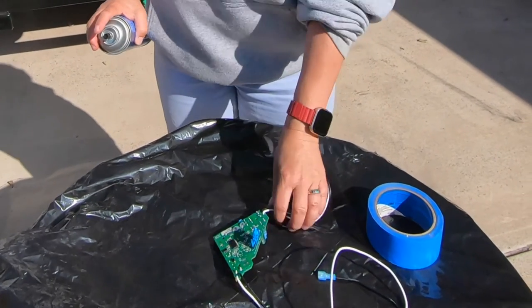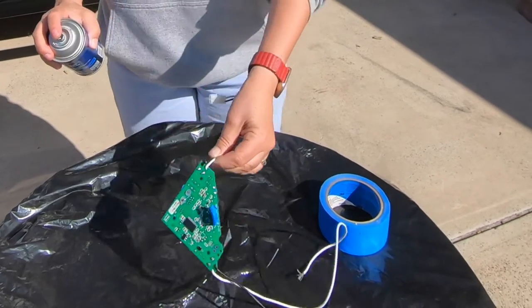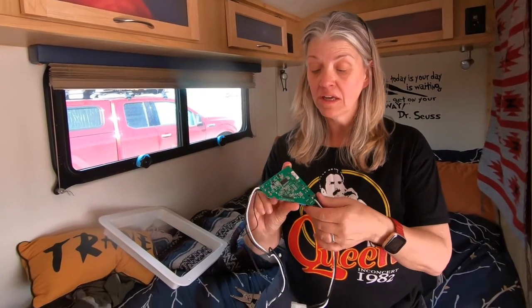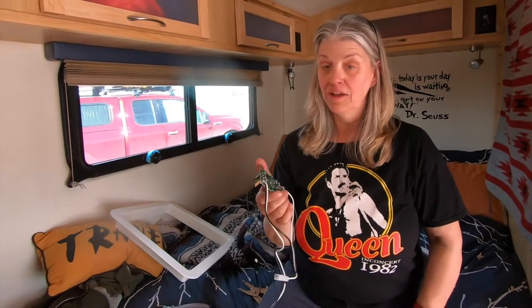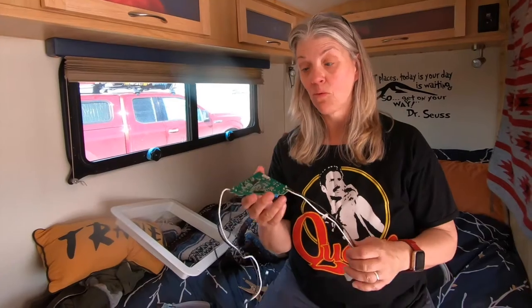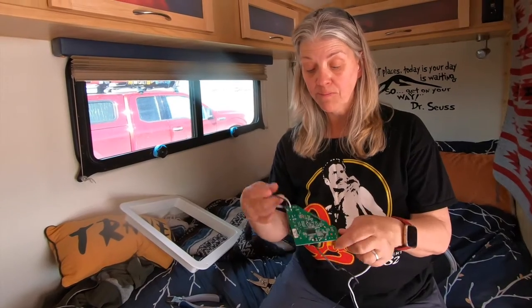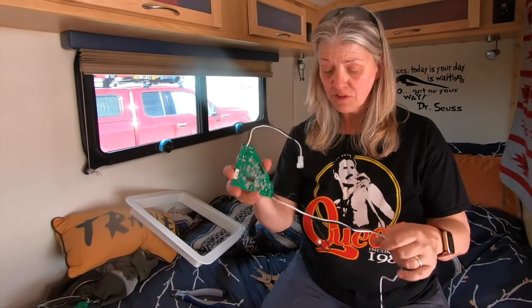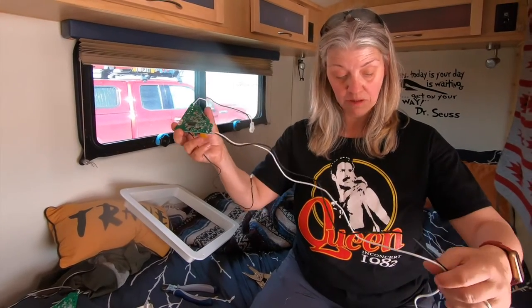I'm going to spray a coat on here and a coat on the other side, let it dry, and I'll probably put a few coats on. Now that it's dried, I'm going to install the new board rather than reuse the old one. The reason is there has been a voltage issue with people using solar — if you want more information you can look on the Escape forum. Some people have added a small voltage regulator which helped, but over-voltage has also caused malfunctions. This new part has been updated so it doesn't have that issue.